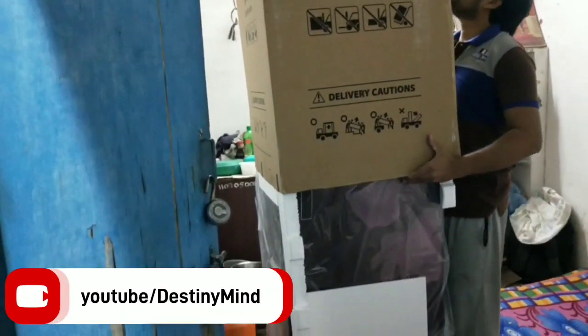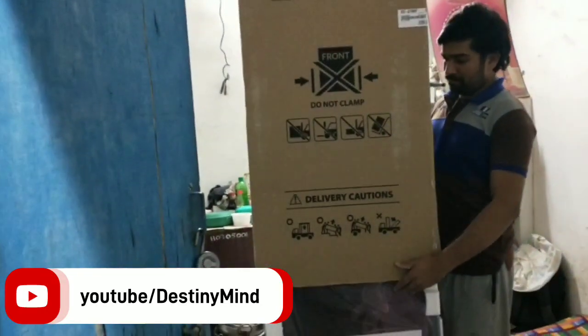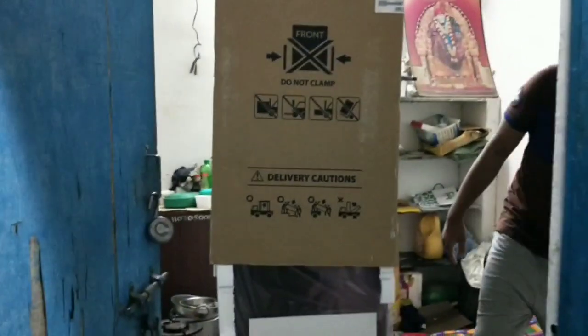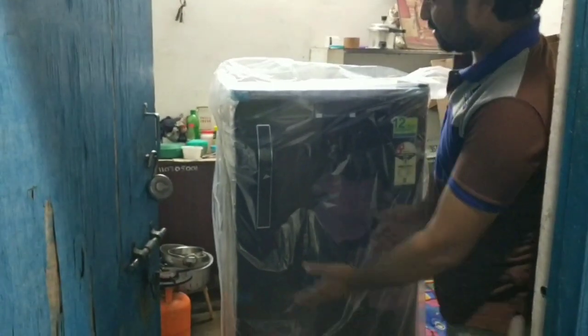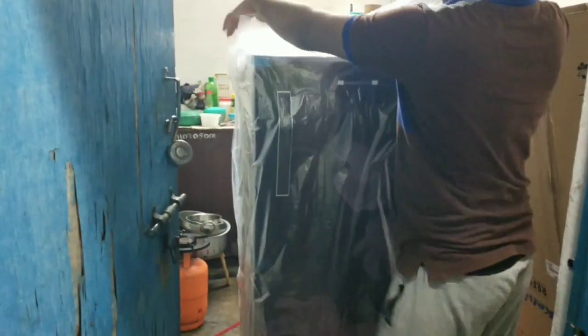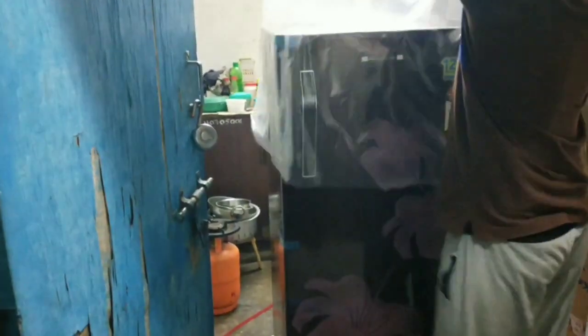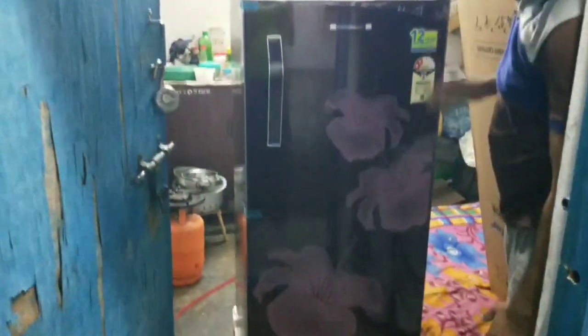It is a 2-star refrigerator and it is also blue in color. It is about 50 liters. We made these with the 150-liter range. I like the 50-liter size. Let's check the 50-liter capacity. I will give you a suggestion about it.